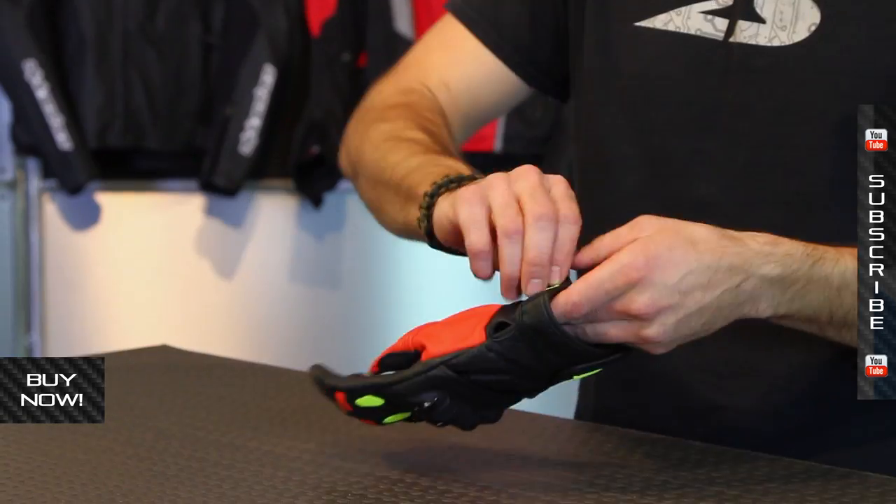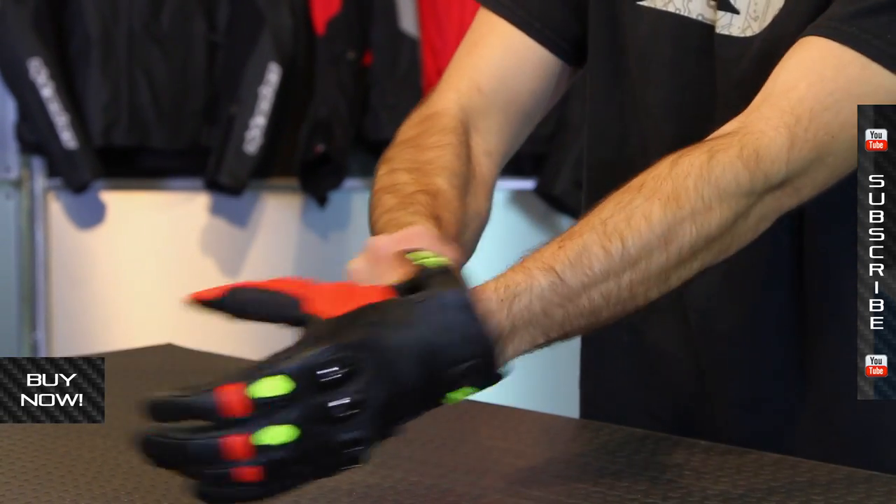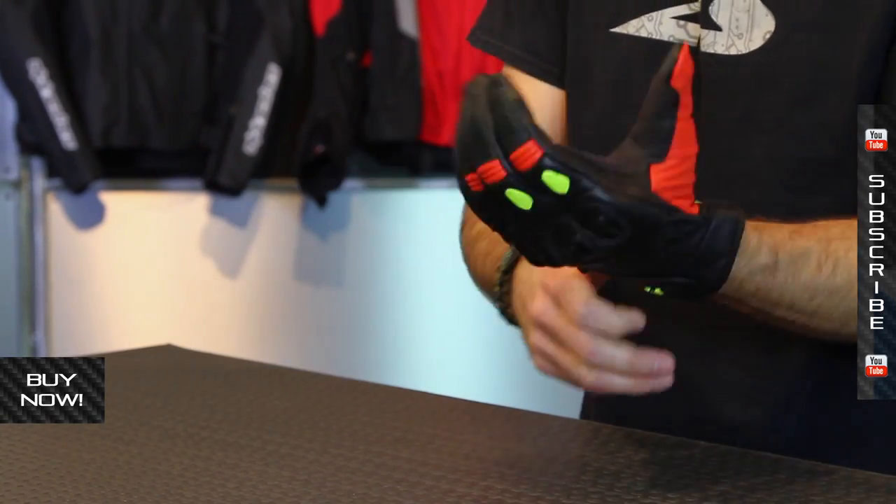When you put your hand into this glove, because it's all leather, it's got a little bit tighter fit. It's going to form to fit your hand and break in over time, but it doesn't have the flex you'll find with textiles. It's not bad, it's just different.